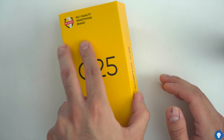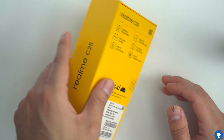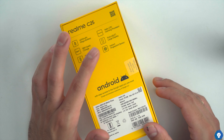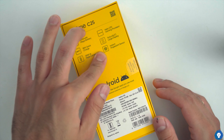The box is in the same fashion — the C series is practically identical. It has a number of highlights: a 6000mAh battery, 18W quick charge, triple camera with 13MP, a Helio G70 chipset, a 6.5-inch display, and a fingerprint scanner.